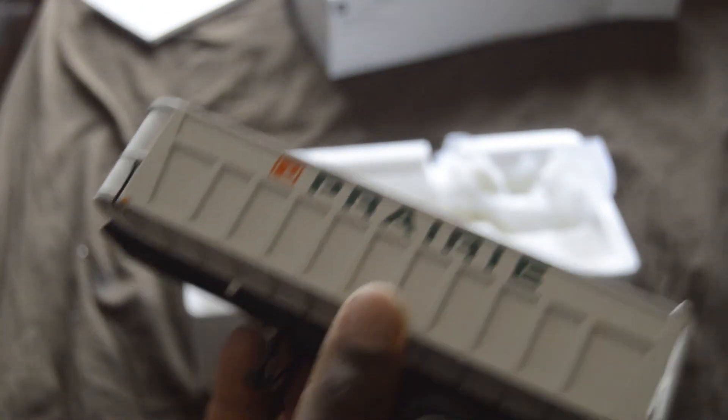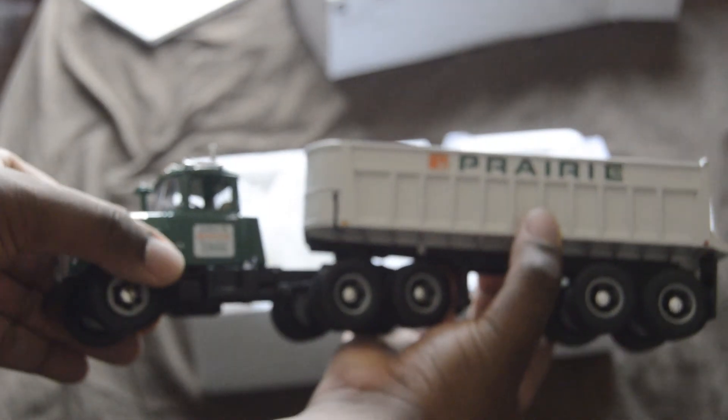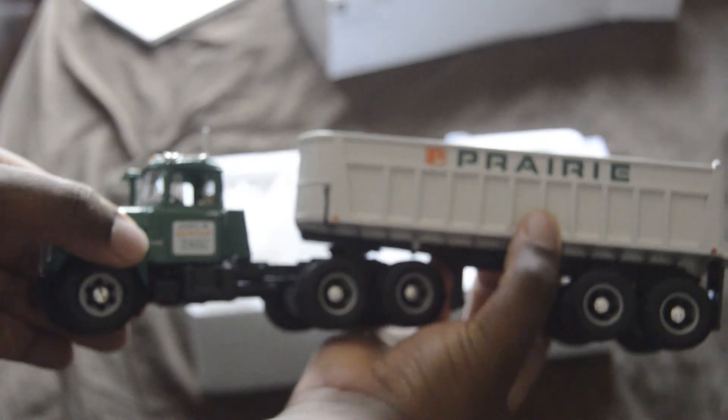Let's try to piece it together. Oh, I love it! Can't quite see it, but it is what it is.